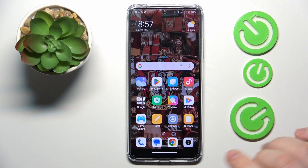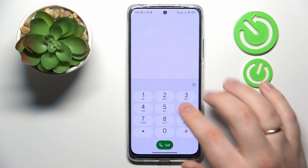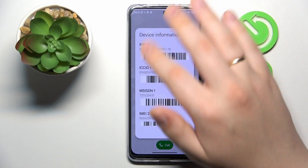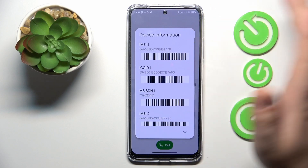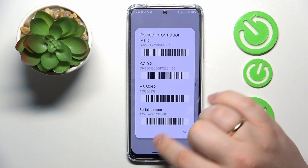You will need to dial the secret code: asterisk pound 06 pound (*#06#). From the device information that this code provides, you are interested in the serial number.